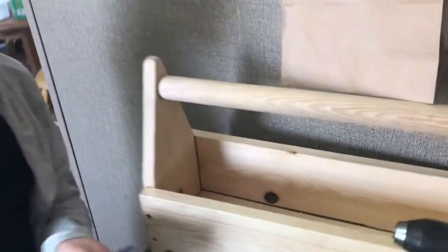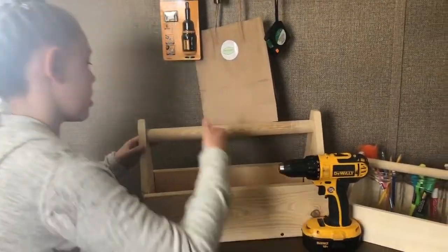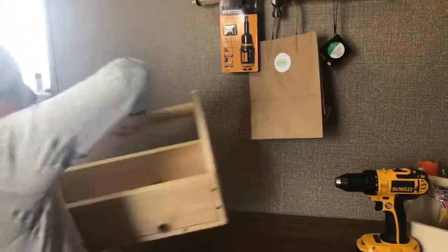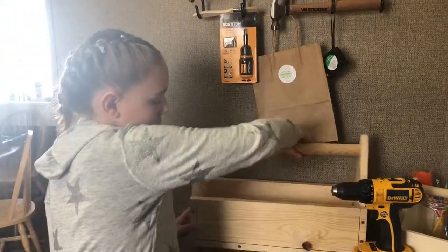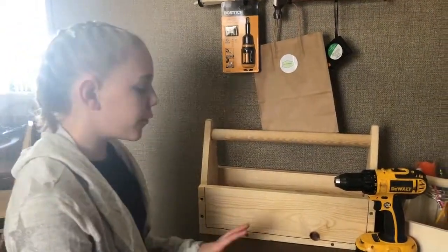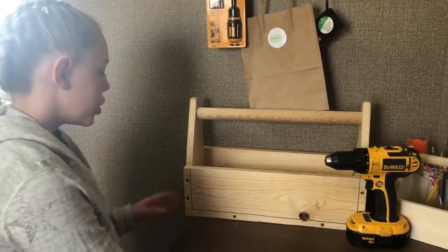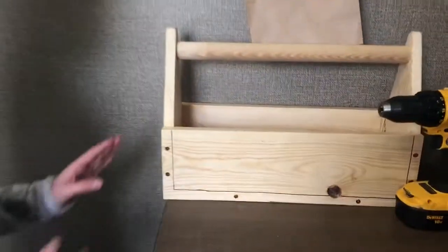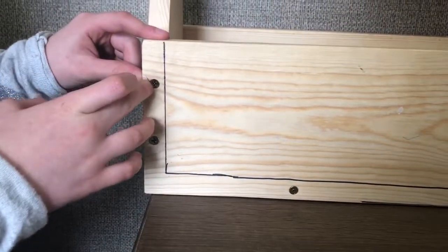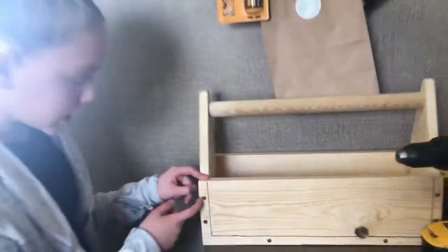Then, what you want to do is turn the wood around like how I'm going to show you right here. Whenever you're going to drill or hammer in the nails, you want to make sure that the screw or the nail is right in the center of the marking and the outer edge, just like this.